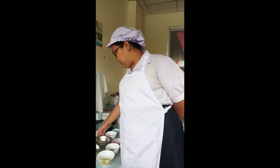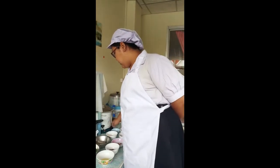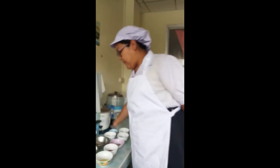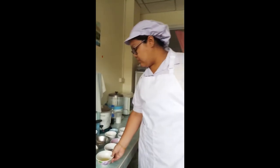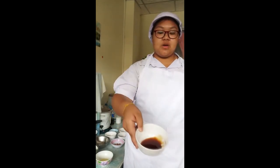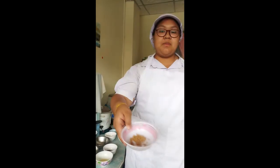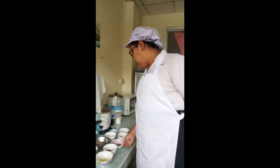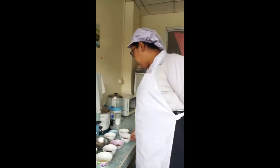Chim 500g. Garlic 1 tablespoon. Pepper 1 teaspoon. Oil 1 tablespoon. Seasoning powder 1 tablespoon. Seasoning salt 1 tablespoon. And sugar 1 tablespoon.